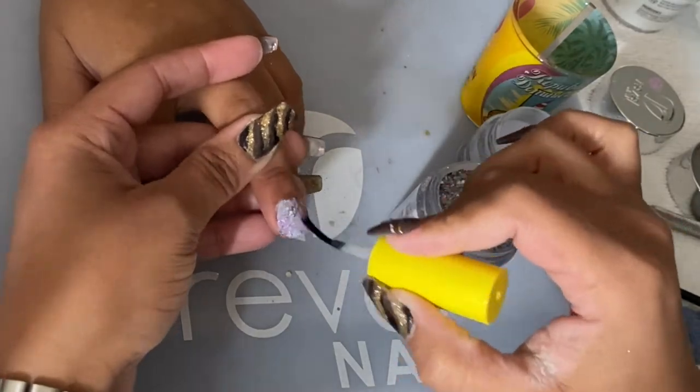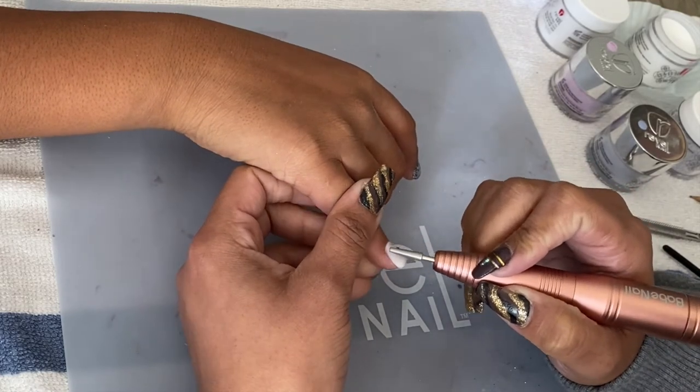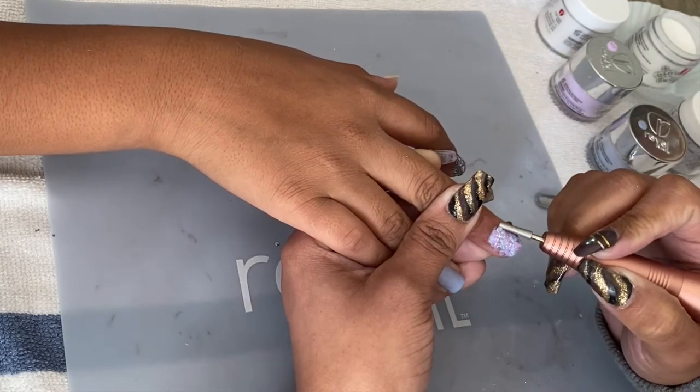I went back to my electric drill with a nail bit used to polish around the edges of the nail, just to make sure it doesn't look rough and that everything blends very nicely. I went around the cuticle area carefully.